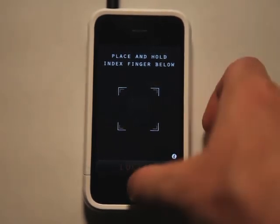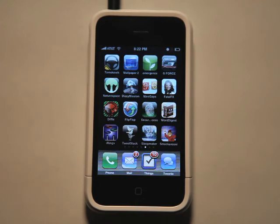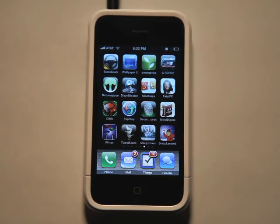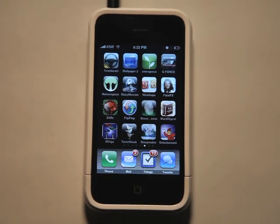Obviously all you have to do is press the home button and it closes the app, but it's still kind of a fun trick you can play on people. So check out Secure Access in the App Store and come by our website, theappodcast.com. Leave your thoughts and reviews on this app — you can even download it straight from our website at theappodcast.com. Take care and we'll see you next time.